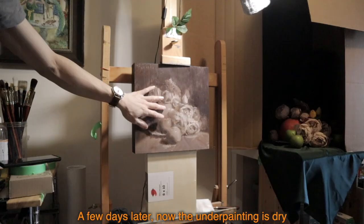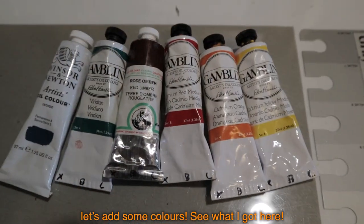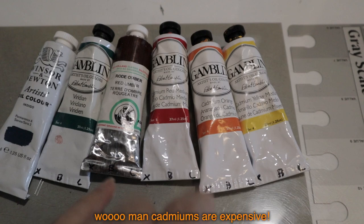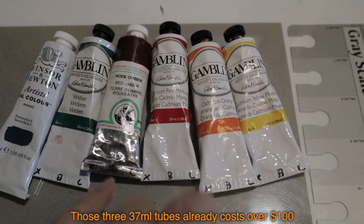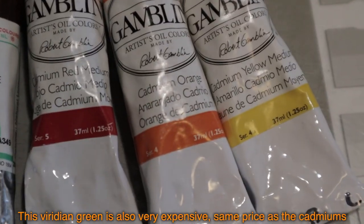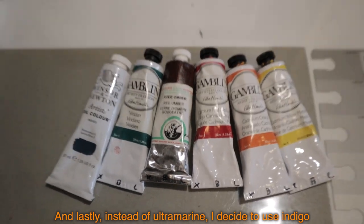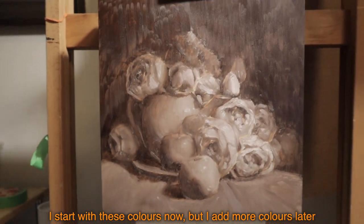A few days later, the underpainting is dry — let's add some colors. I've got cadmium yellow medium, cadmium orange, cadmium red medium. Cadmiums are expensive — those three 37ml tubes already cost over a hundred dollars. Then I got red amber, viridian green — also very expensive, same price as cadmiums. And lastly, instead of ultramarine, I decided to use indigo, just to try and see. I start with these colors now, but I'll add more later.